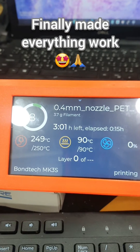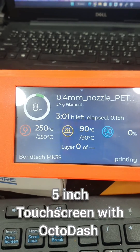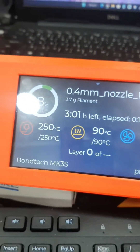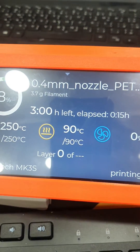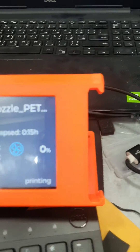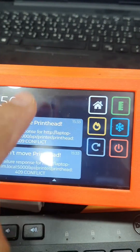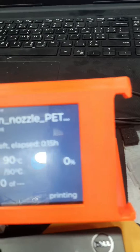I finally got the OctoPi working setup here, currently powered externally. The OctoPi server is working and the OctoDash touchscreen is working also.